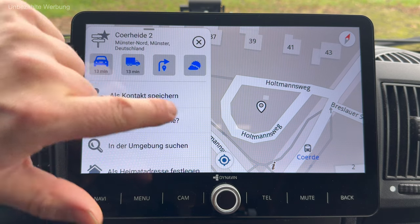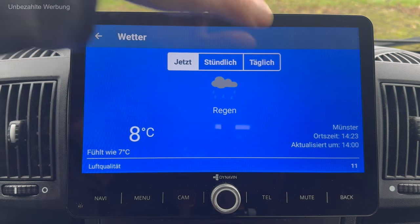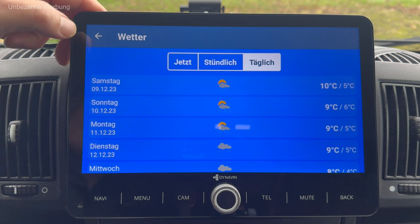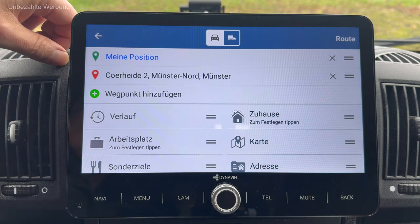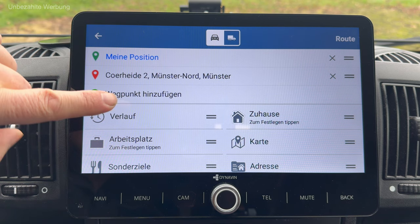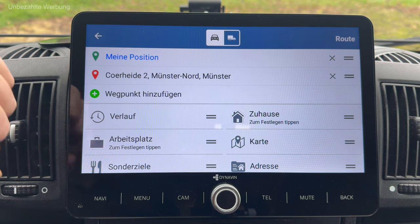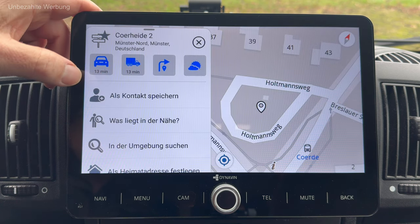8 Grad, gefühlt wie 7 Grad – finde ich cool, dass man das einfach so aufrufen kann, wenn man das Ziel ausgewählt hat. Und hier kann man offensichtlich auch Wegpunkte hinzufügen – wenn man navigiert und Zwischenziele eingeben möchte, kann man die hier hinterlegen. Ich starte jetzt mal die LKW-Navigation. Die Berechnung wird durchgeführt.